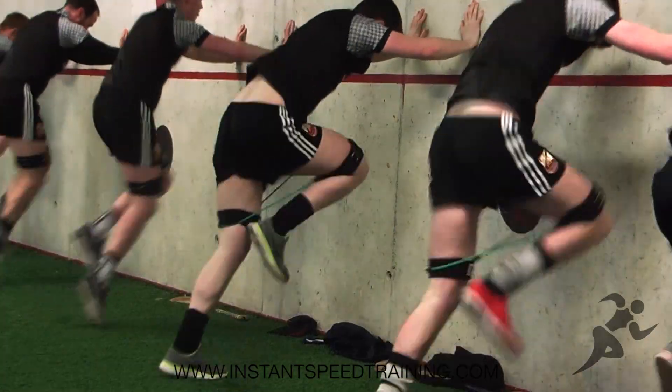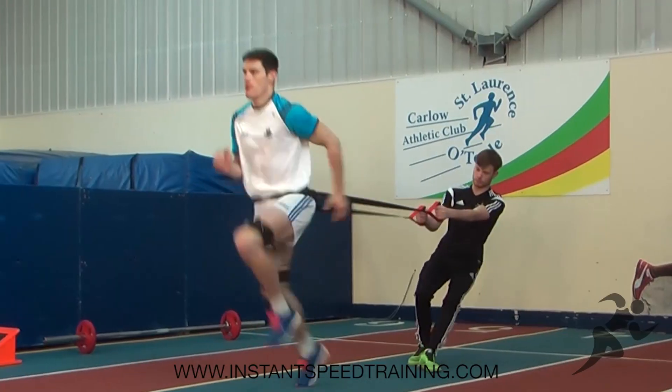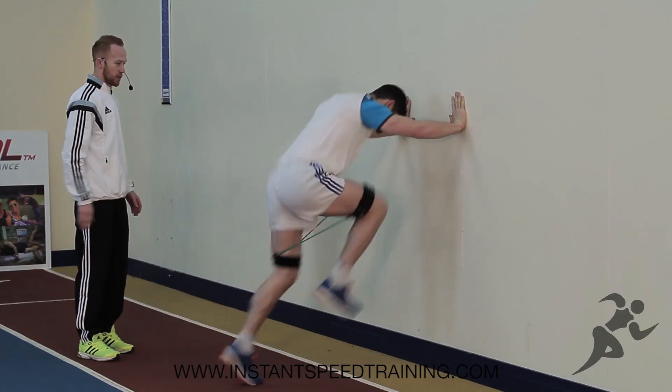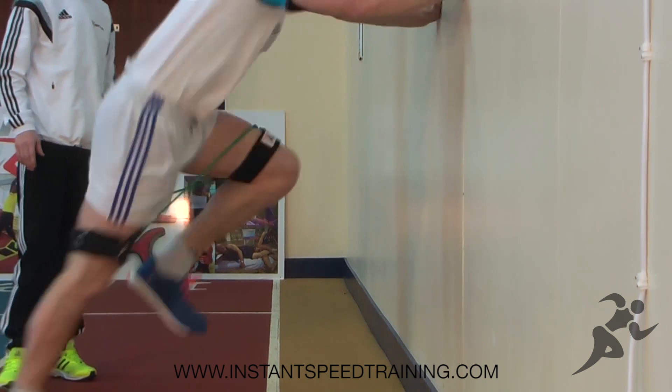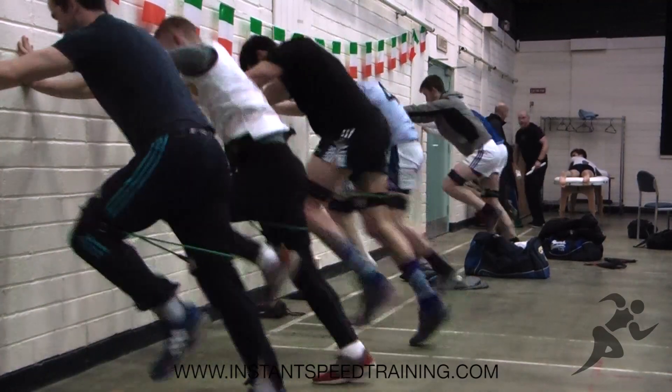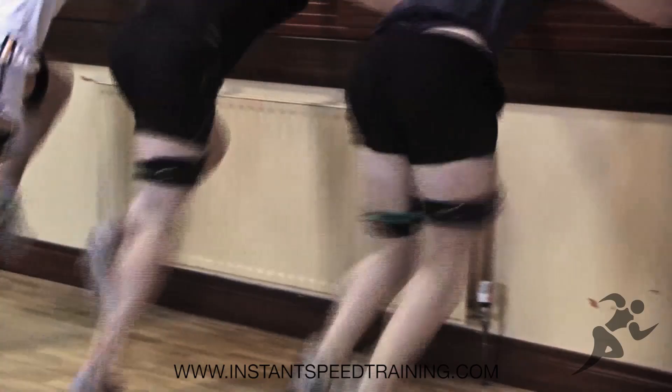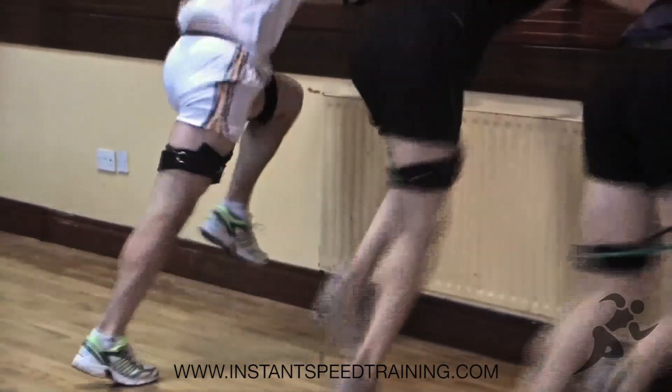This high knee exercise with the speed bands develops the glutes, hamstrings, quads and stabilises the muscles in the hips. They work 100% to ensure all those fast-twitch muscle fibres used for sprinting and strengthening. So really drive the knees up 100% effort, pump the arms, keep them at 90 degree angle. As always, good technique is crucial for increasing speed.